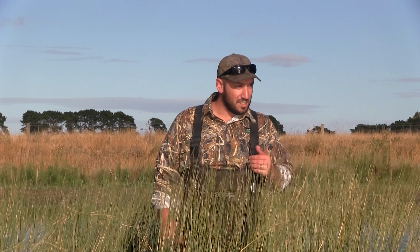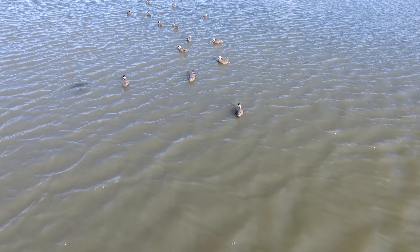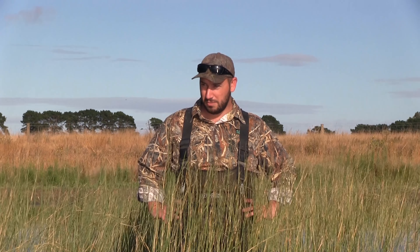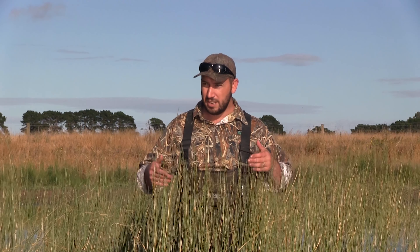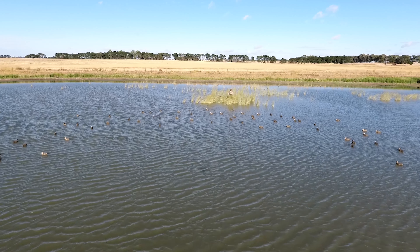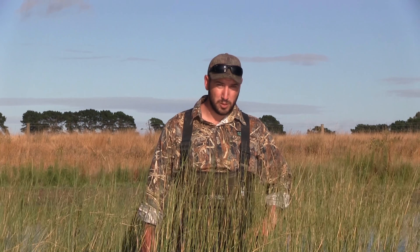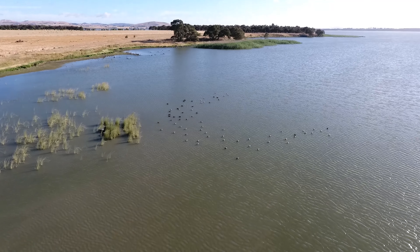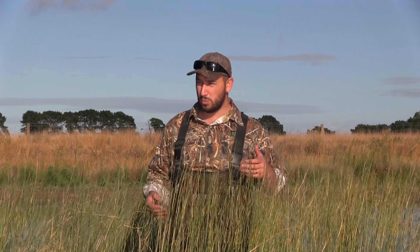We've set up a decoy spread — this is essentially where we'll be hunting from. We're going to send the drone up so you'll see the bird's eye view of this position. I'm more than happy with what it could do — it's got the right shape and a nice pronounced landing zone where the ducks are going to be focusing their efforts. The wind's at our back, which is the ideal scenario. You always want the wind at your back wherever possible — it presents the birds having to land into the wind, they present a lot better for the shot, their vital organs are exposed, and you end up with cleaner kills.